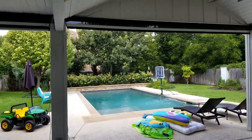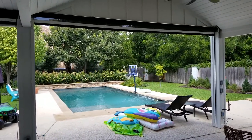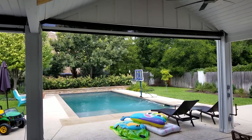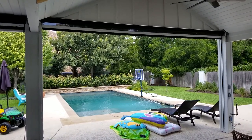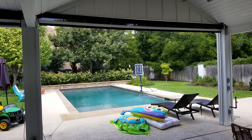The customer called us because he has a west-exposed patio with too much sun in the afternoon, so we provided him with these motorized units with a 95% Suntex black solar fabric. These units are powered by Sunfe.